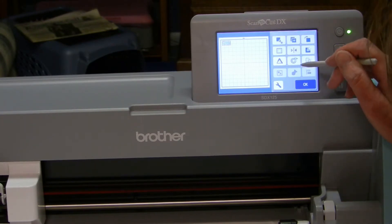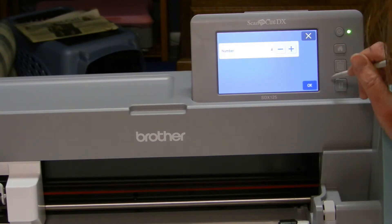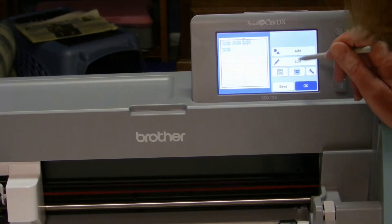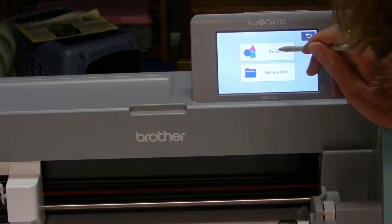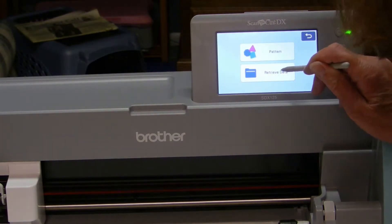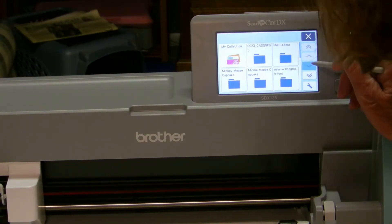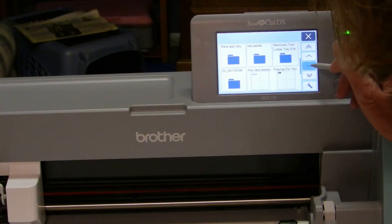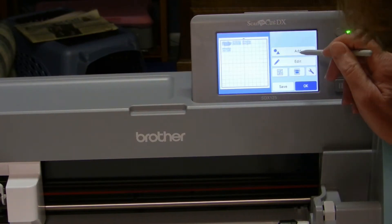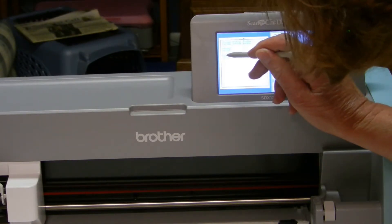I'm pulling up the two files and copying several of them so I can fill up the whole paper. I probably won't use them all but I can save the ones I don't use for later. One thing I discovered is that if you just save the files on your computer it saves in the project type file, so it won't work on the Scan and Cut. You need to export it as an FCM file, either to your computer or directly to your machine.